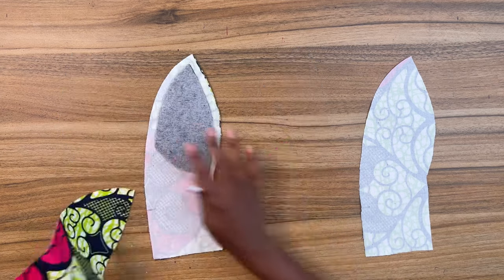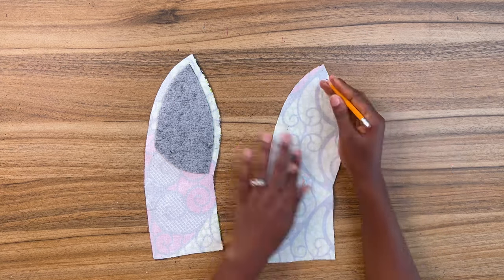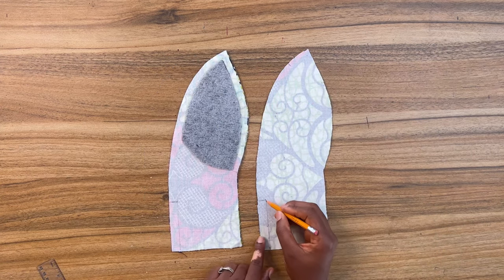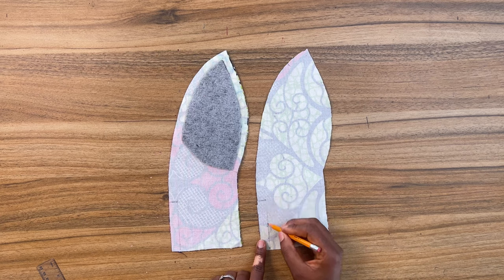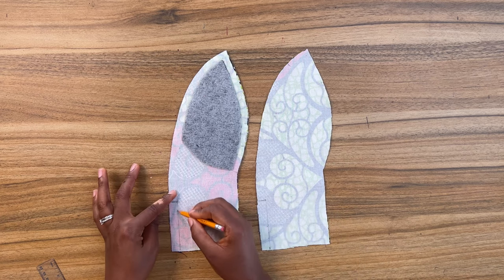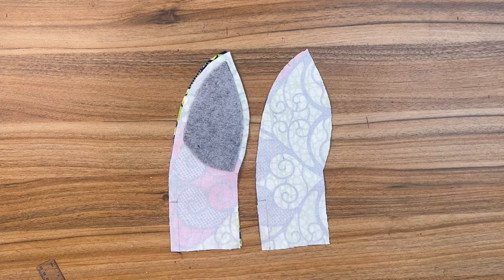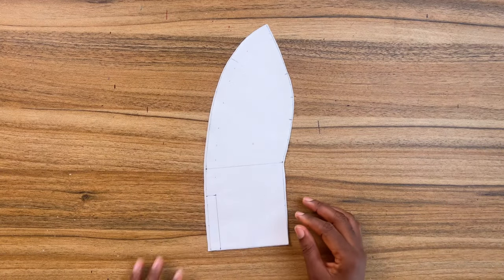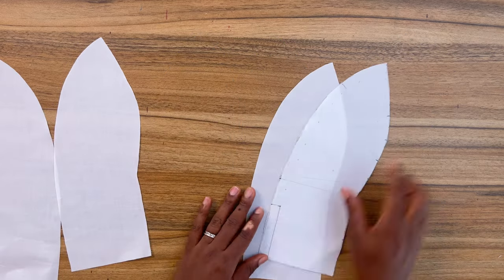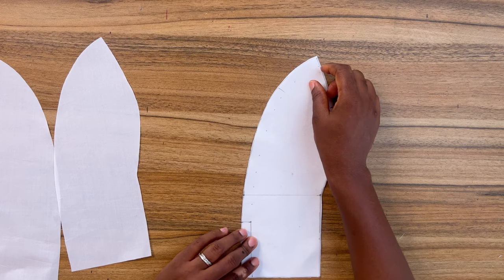Now I have my two center front pieces together, including the lining. You're going to join both of them together. Because the neckline is the most challenging part to sew when it comes to this top, I'm going to be using a calico to demonstrate how to sew the neckline. I'm going to start by joining the two center front pieces together like so, and then repeat the same for the lining.